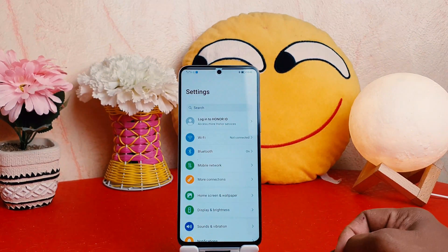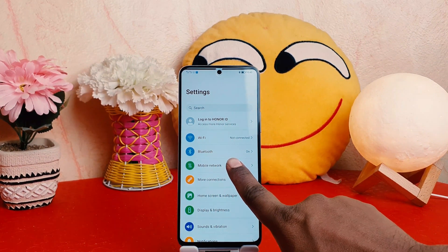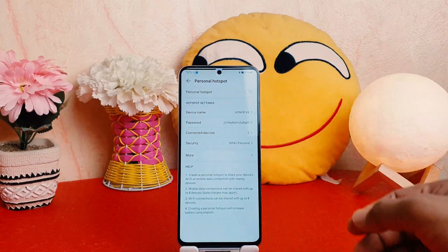After clicking on the Settings section you're going to see it appear just like this. From here you need to click Mobile Network. After clicking on Mobile Network, you need to click Personal Hotspot.